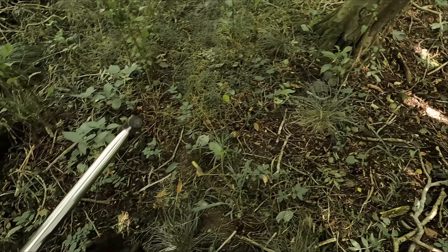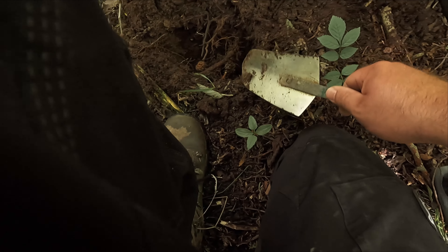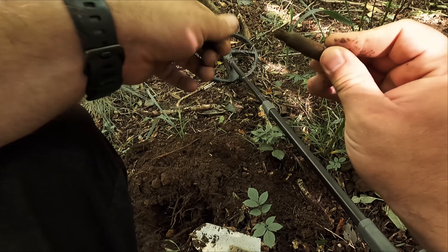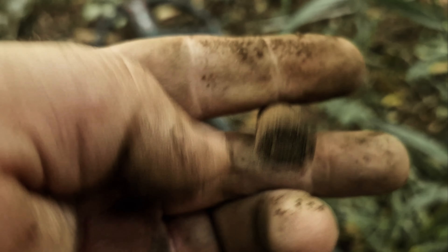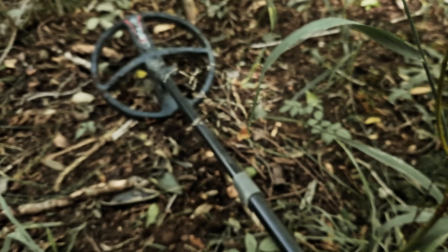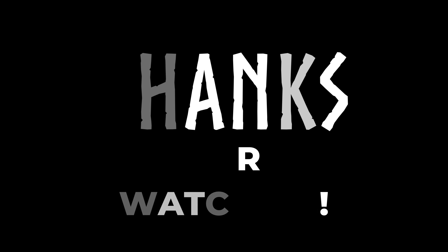A little bit of better signal this time. There's a lot of mosquitoes there — I'm not surprised. This has got a nice color — quite nice.